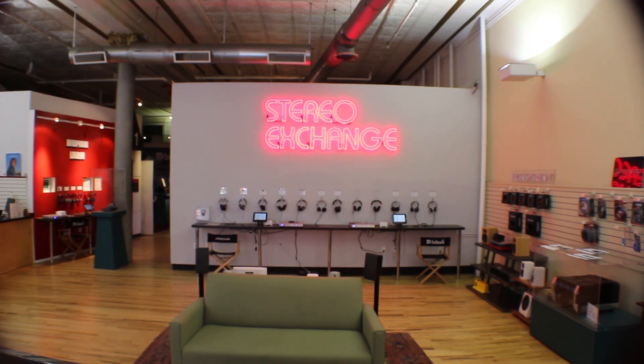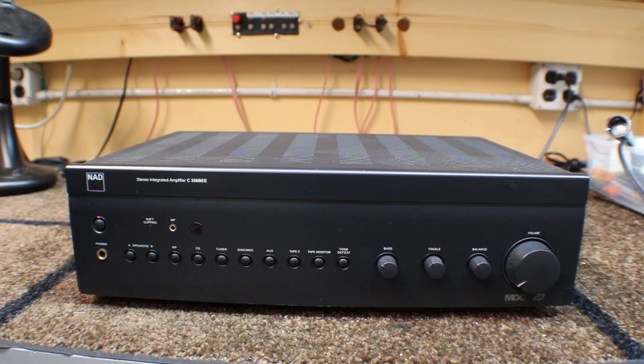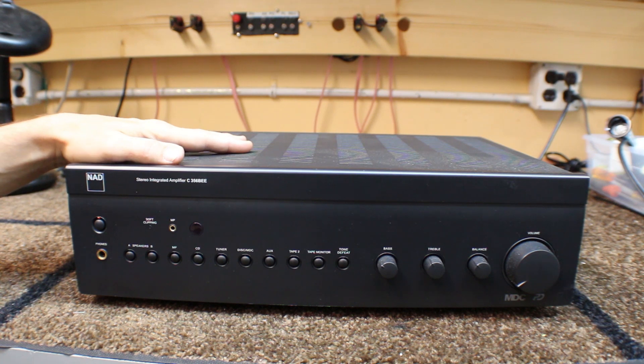This video is brought to you by Stereo Exchange, New York's finest audio retailer. Let's talk about integrated amplifiers now. This is an NAD integrated amplifier.